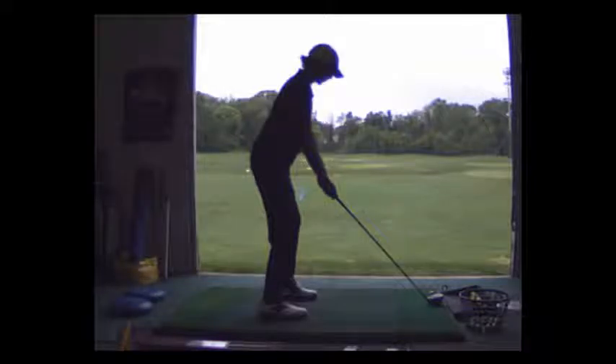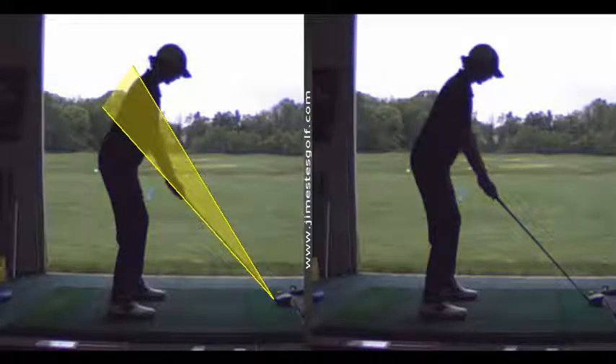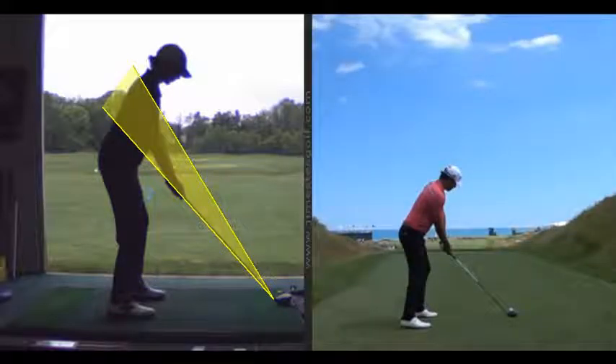That swing was really good. This is an optimum setup — notice how much more space you have between your hands and the club head. This is really good. Brooks Koepka, Justin Rose. That looks a much better setup now, don't you think? Yeah, the arms have more separation.